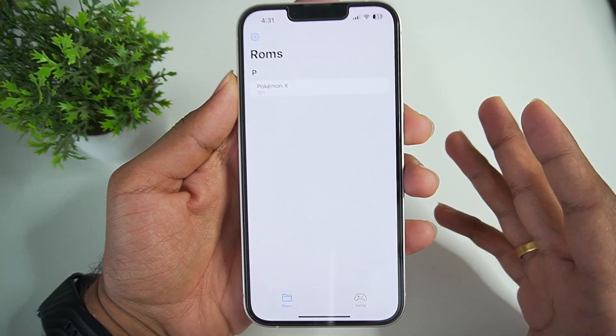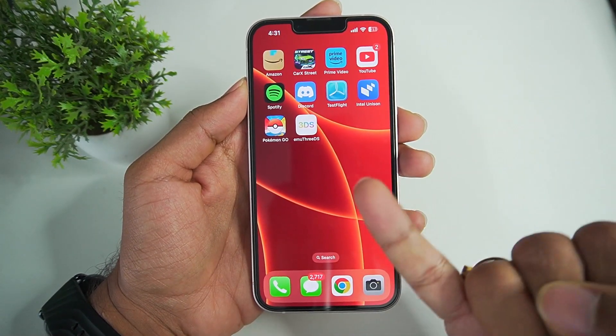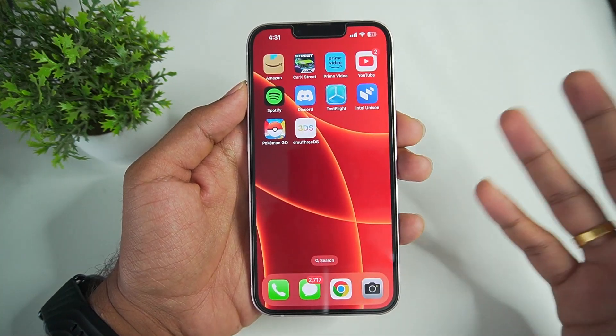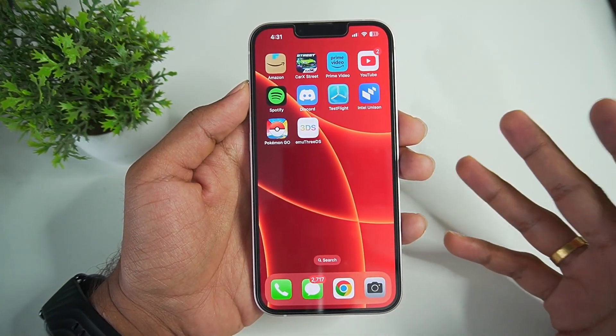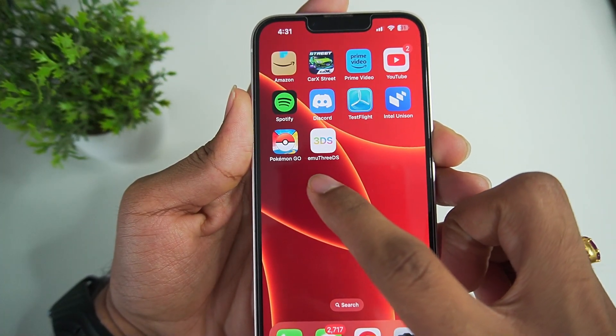The first thing you'll need to note is that Immu3DS has to be side-loaded on your iPhone. You can use tools like 3U Tools or Scarlett. You can find more info on that on Google — I won't be covering that in today's video as we'll be only focusing on Immu3DS.